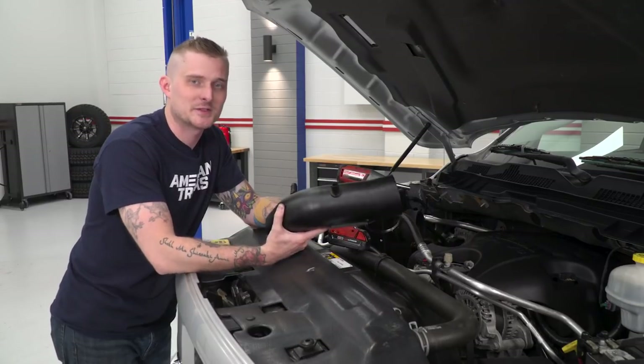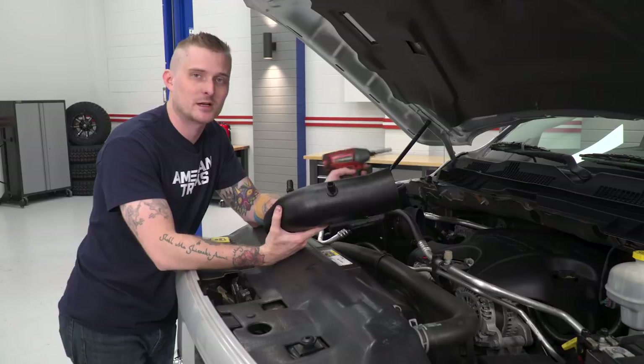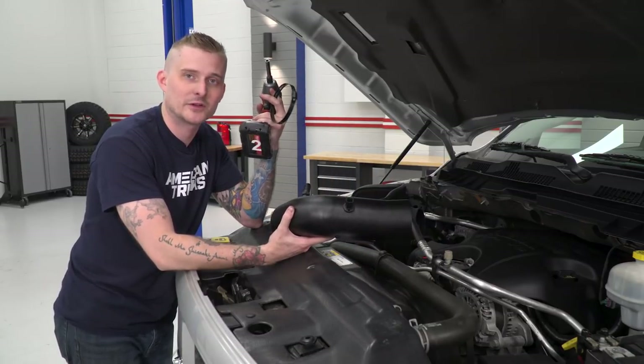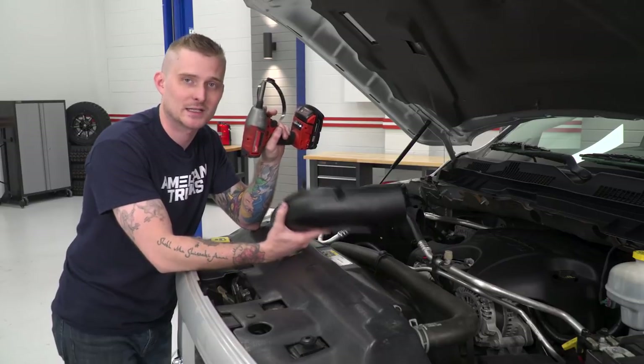Now that our air box is tightened down, we can install our intake tube onto the rubber coupler that we installed earlier. Grab another one of the 8-millimeter fastener clamps and tighten it down with an 8-millimeter socket.